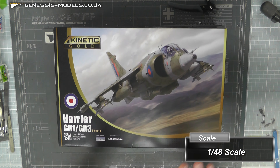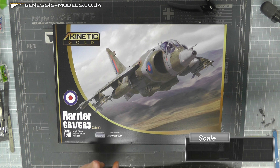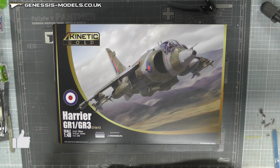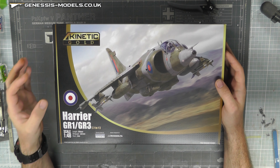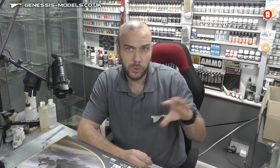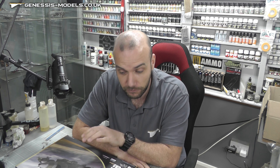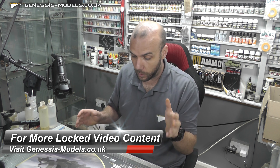What we have here is the Kinetic Kits Harrier GR1/GR3 in 1/48 scale. Looks like a really nice kit. The box art shows it is designed by CrossDelta and the decals are by Cartograph, so we know the decals are going to be really nice. Kinetics have had this Harrier going since 2014 and they've released a bunch already, but now they've got up to the GR1 and GR3, so hopefully we'll also see the GR7s and more modern variants in the future.